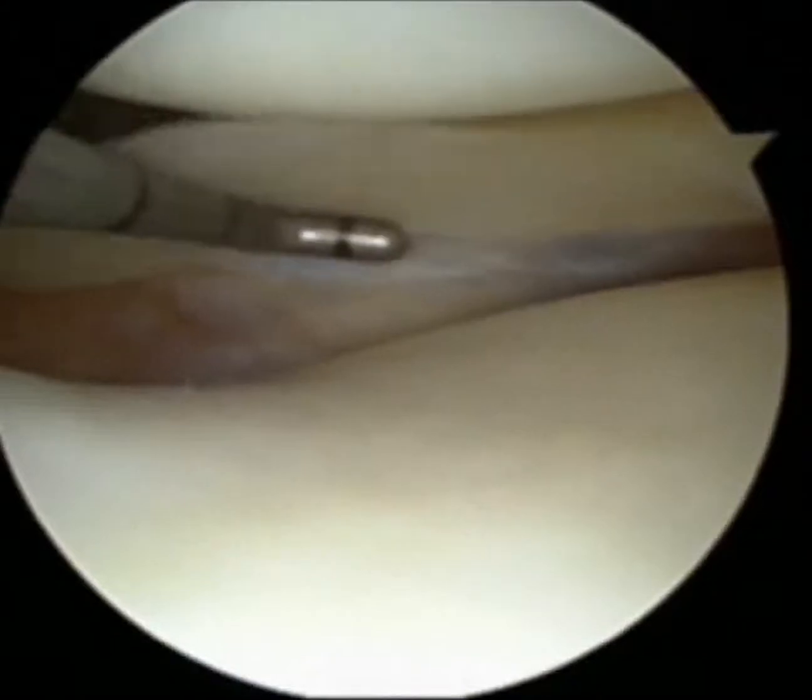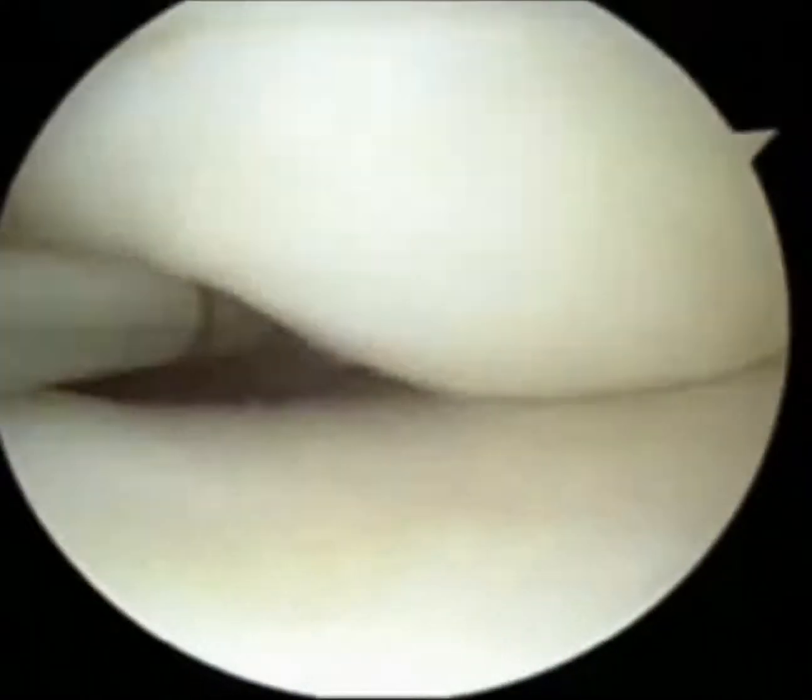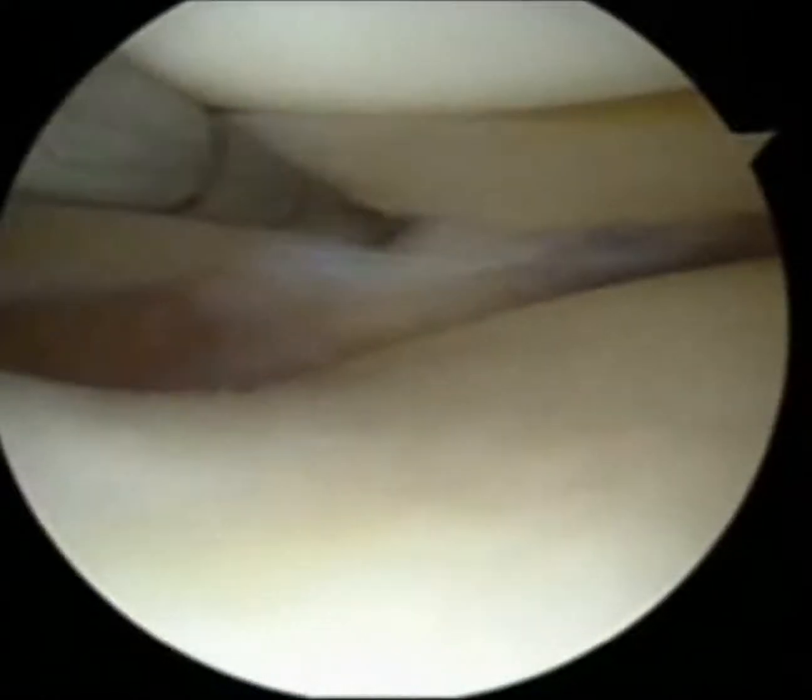Arthroscopic observation and probing into the popliteal meniscal fascicle area would be helpful. Hypermobility of the lateral meniscus can be observed via arthroscopic probing, where the lateral meniscus excurses more than half of the lateral meniscus width.